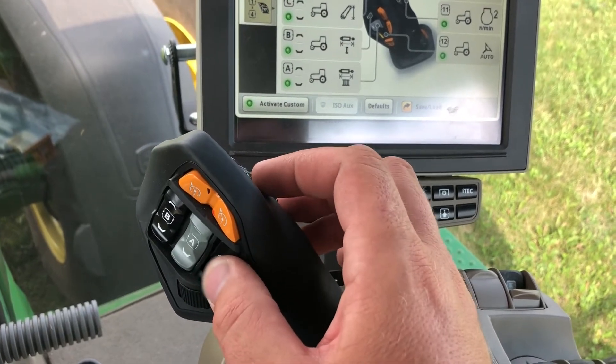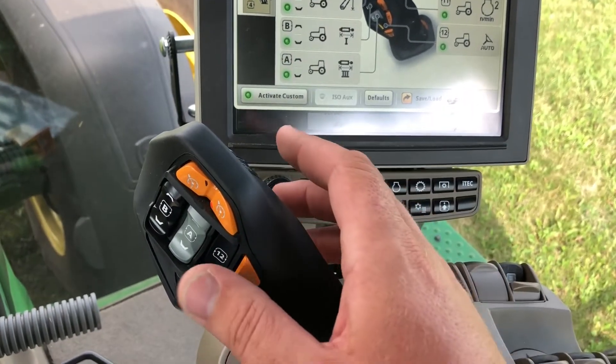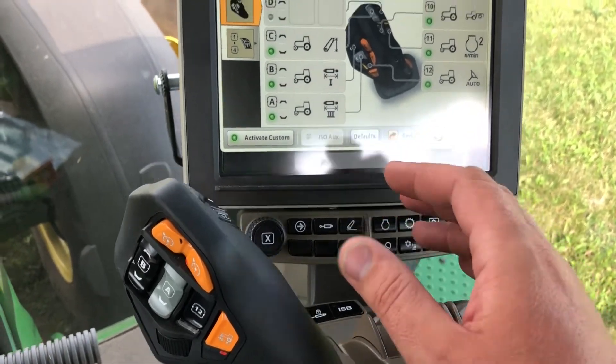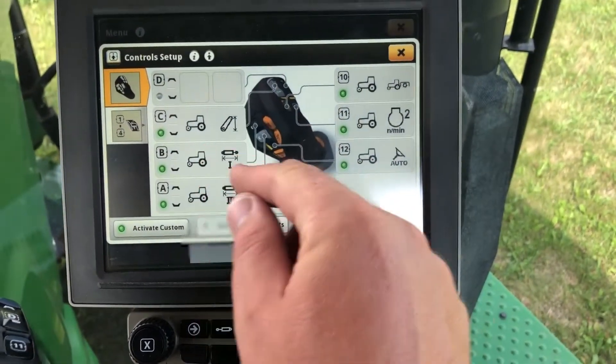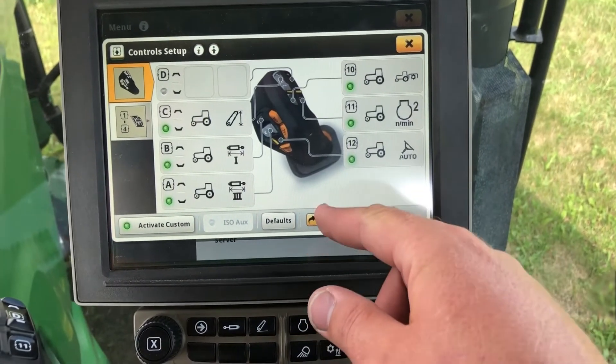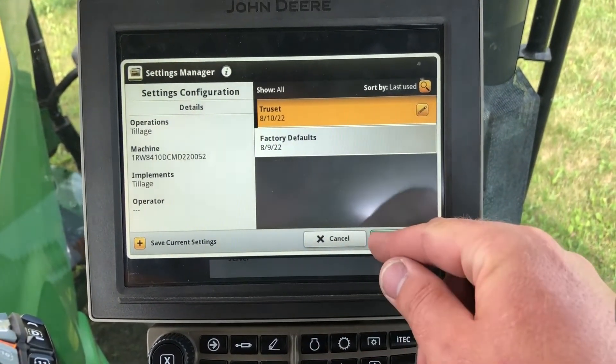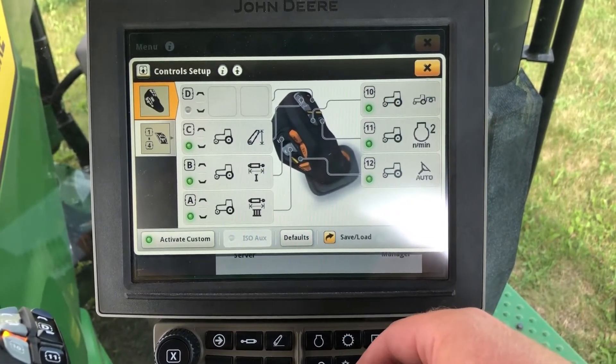There are also three reconfigurable buttons that can be utilized for things like AutoTrack or PTO Engage, depending on the operation. If you want to reconfigure those, that's done in the control setup. If you want to save one as a preset — we have one saved for a tillage tool as a true set — those can be saved and loaded from this screen as well.